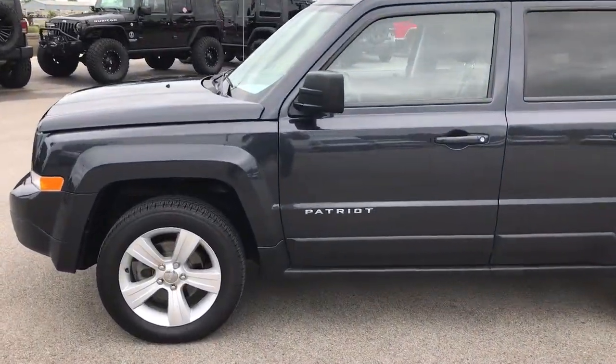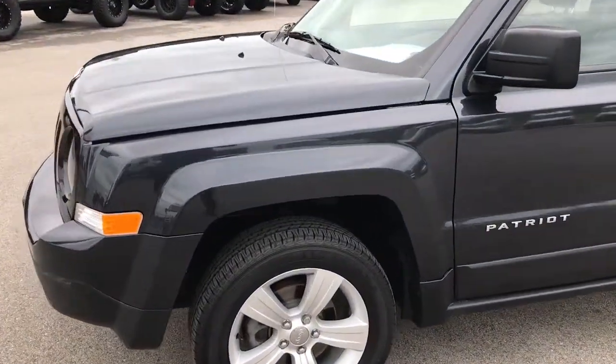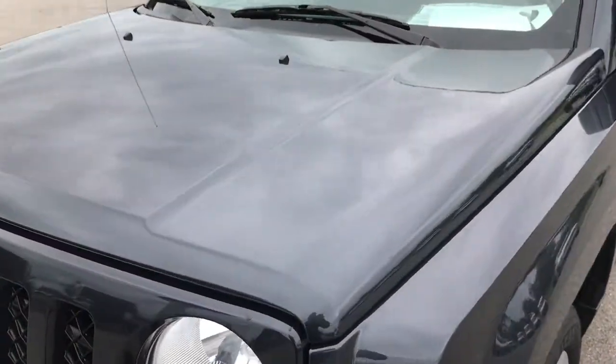This is stock number 9153X, a 2014 Jeep Patriot. This vehicle has a 2.4 liter inline 4 motor.